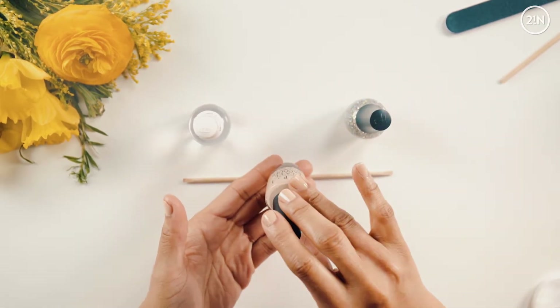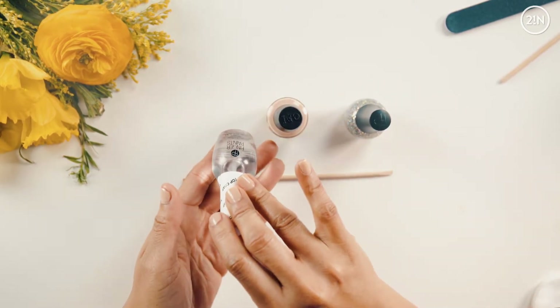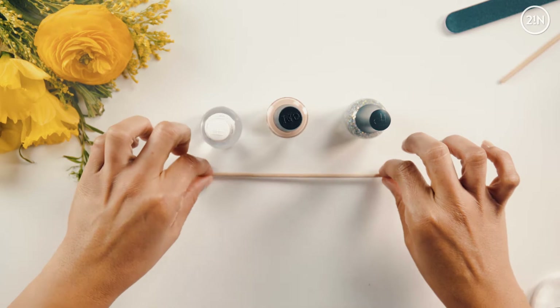Whatever nail color you choose — I chose a neutral color. And you will need a top coat. I also like to keep an orange wood stick handy, just in case I need to clean up around the cuticles at all.